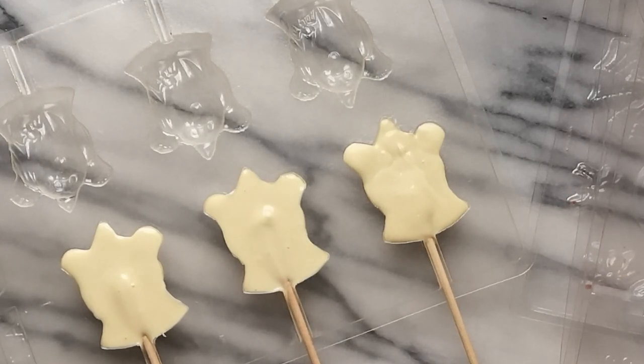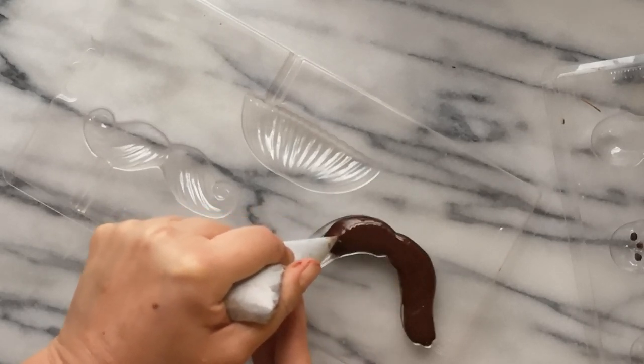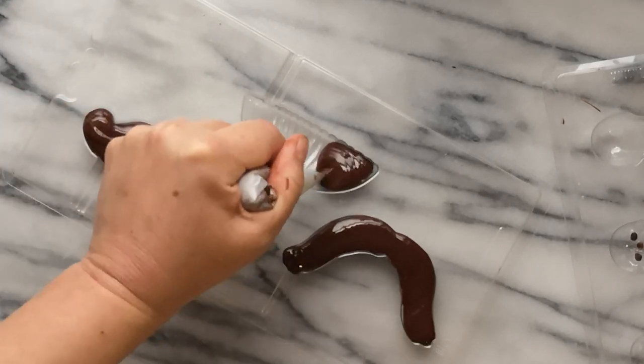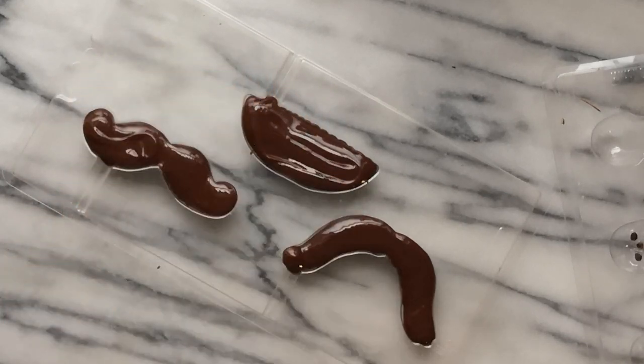For piping into lolly molds, the filling process remains the same. Once the mold is filled, slide in lolly sticks and give them a little twist to ensure they are completely covered with chocolate. I used wooden skewers as I like the elongated handles — just remove the sharp tips.